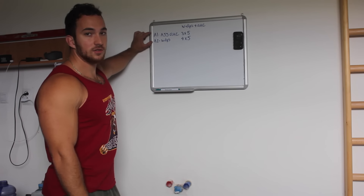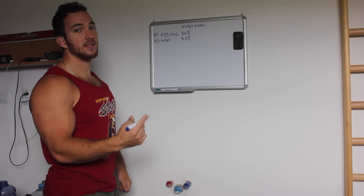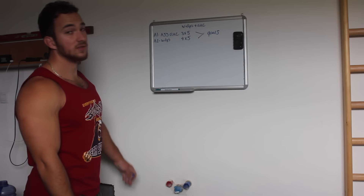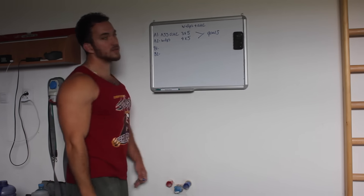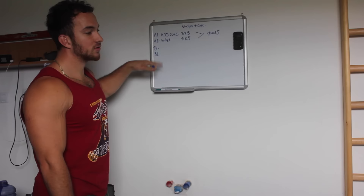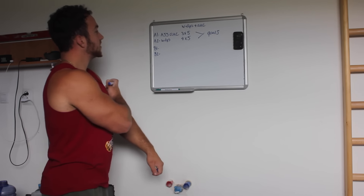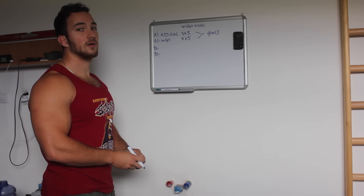The first two exercises should always be your main purpose, your goals, or your heaviest exercises. The second exercise should always be something that feeds those two exercises, feeds your goals, or feeds your weakness in those goals. For example, for one-arm chin-ups we're going to perform assisted one-arm chin-up holds.